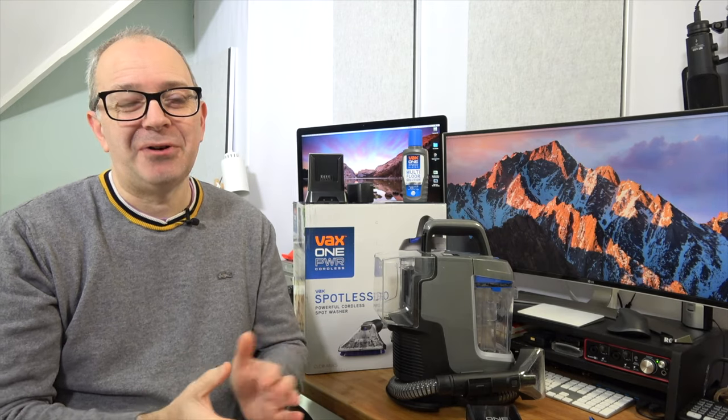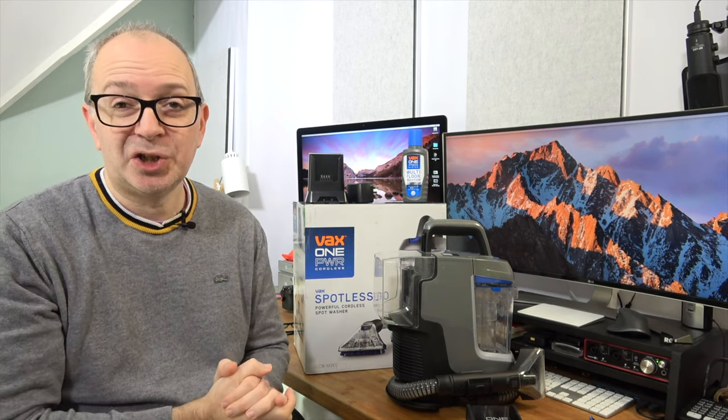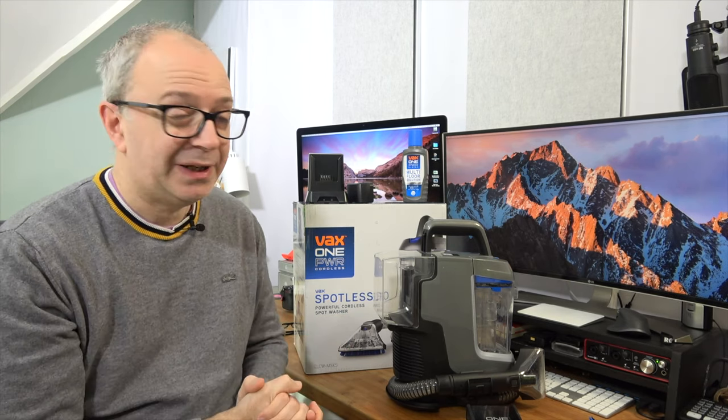Hello internet world. In today's video I'm going to be showing you a really cool, compact and very useful carpet cleaner from Vax. This is their brand new One Power Spotless Go. Full disclosure as always, Vax sent this in free of charge for this video.